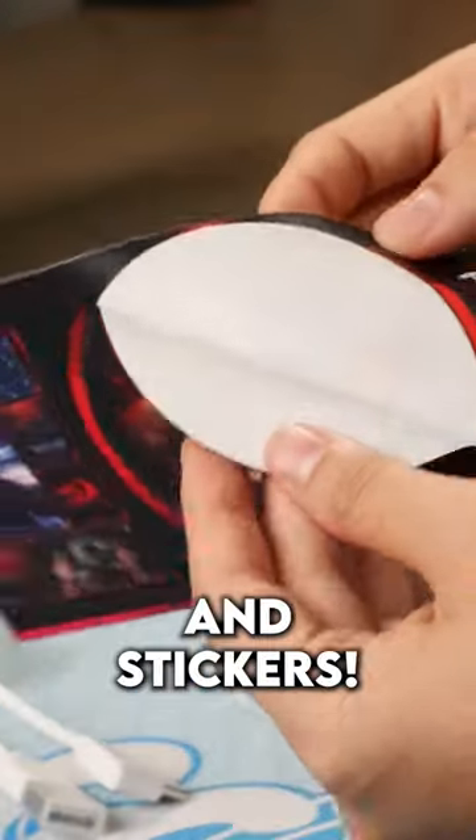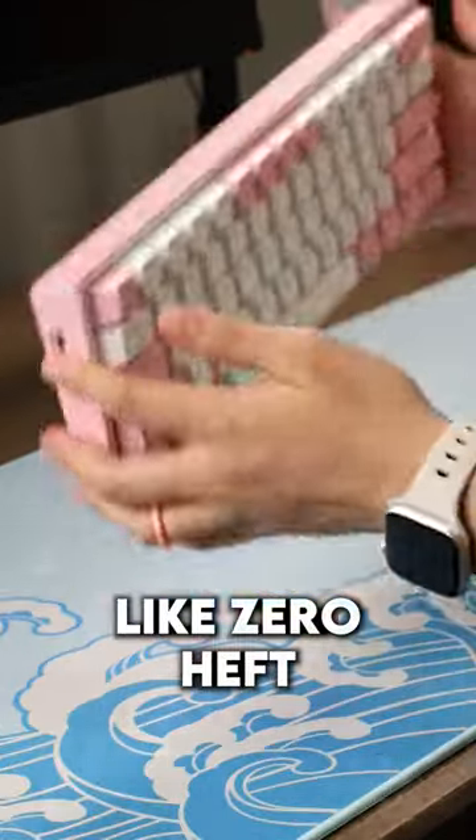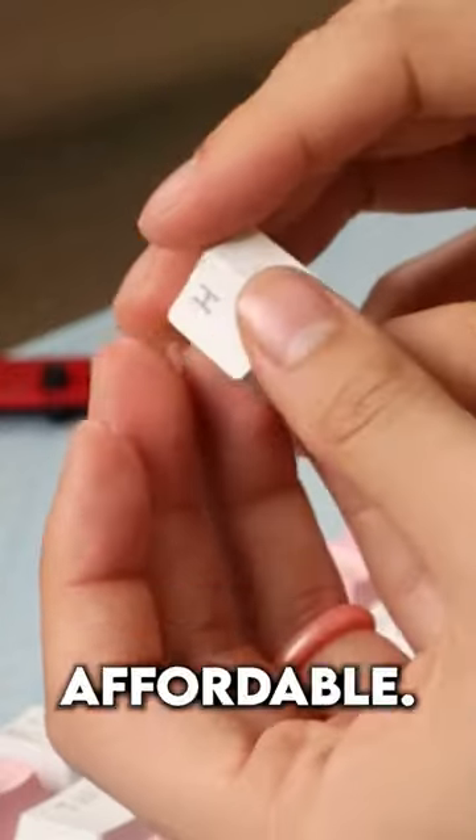A little bit different than what I'm used to. And stickers! It's super lightweight and there's like zero heft to this keyboard. But hey, it's affordable. Let's hear it.